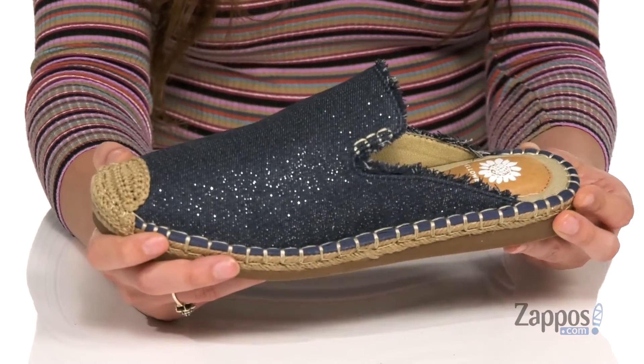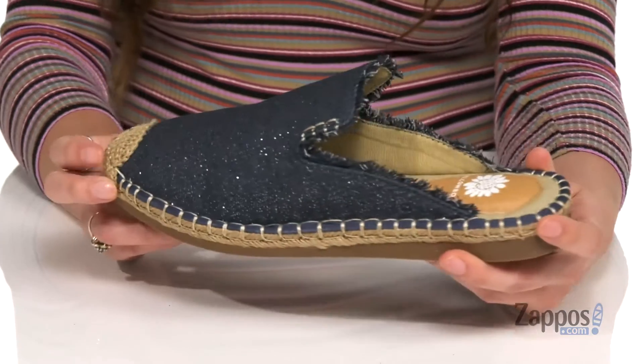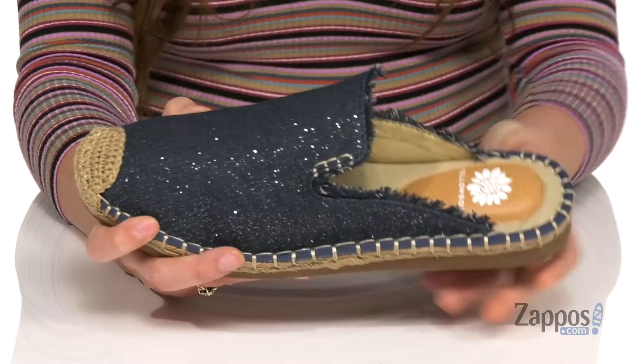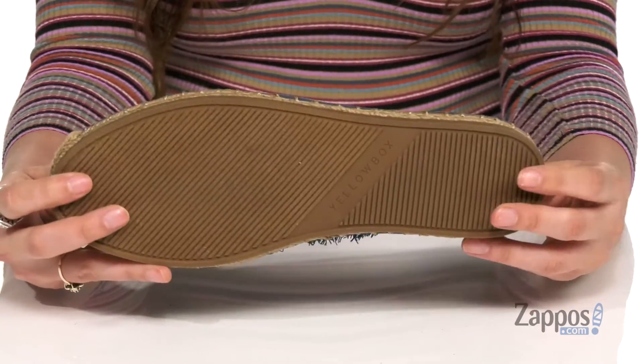It's gonna have you looking cute with each step. They have some espadrille elements for a little extra pizzazz. Inside is fabric lining with a cushion insole for tons of comfort. It's all on top of a textured outsole. Feel lovely in Lazaro — they're from Yellow Box.